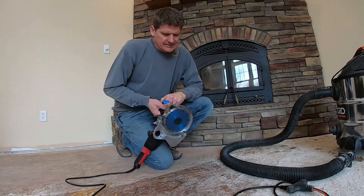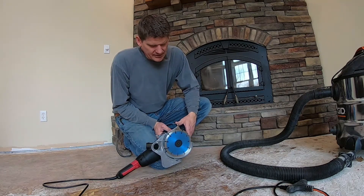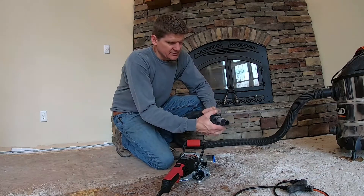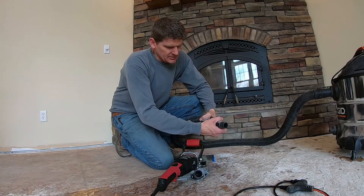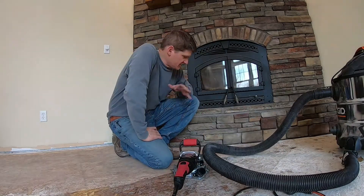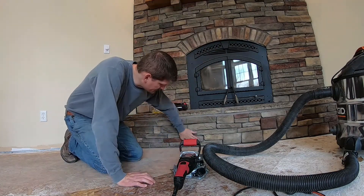I picked up a diamond blade — I think it's made for cutting countertops, quartz and granite and things — so I'm hoping it'll give me a fairly smooth finish. This saw actually has a dust port on it and I got this adapter that fits on to my shop vac. I don't know how well it'll actually pick up the dust; I'm sure dust collection is kind of a 50-50 proposition. We're gonna see how this goes — I haven't tried this yet.